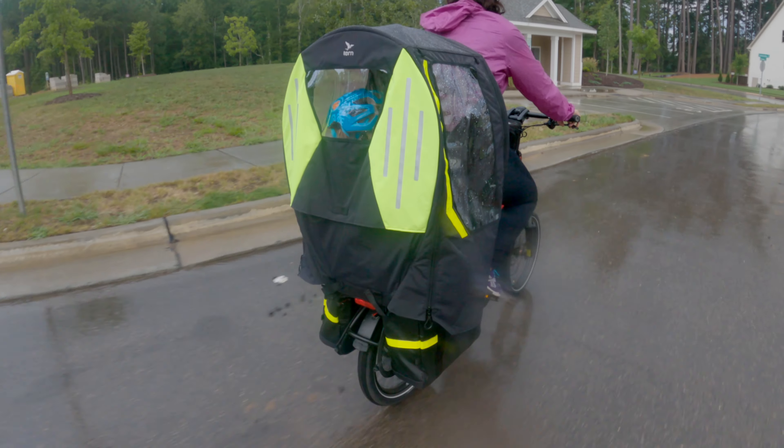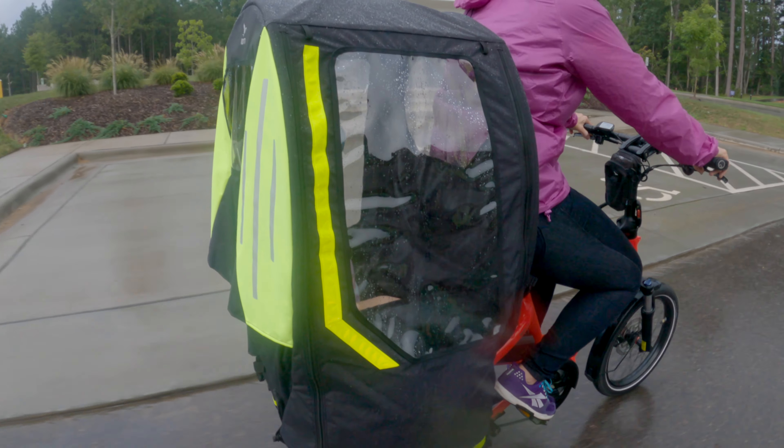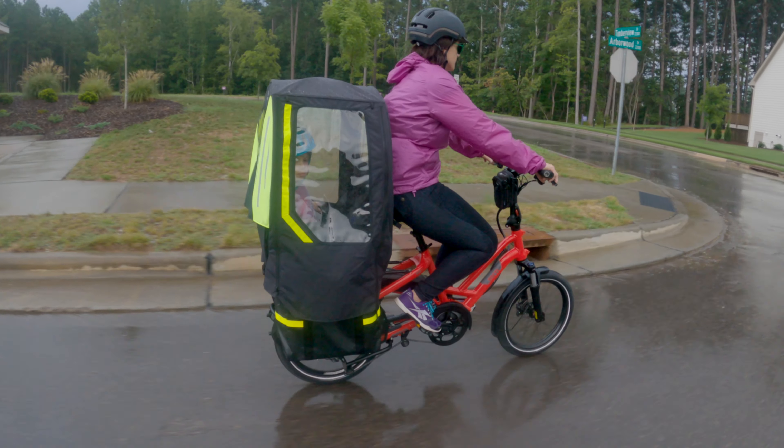To learn more about this new line of family biking accessories and other accessories we have for the Turn HSD electric bike, visit TurnBicycles.com.